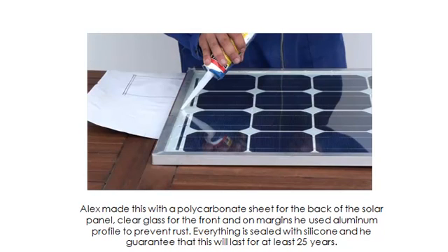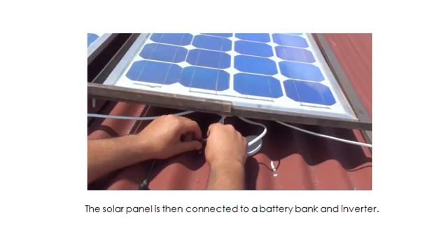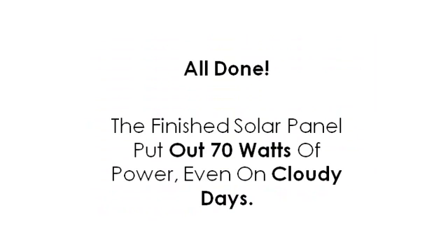Everything is sealed with silicone and he guarantees that this will last for at least 25 years. Step number five. Connect it up. The solar panel is then connected to a battery bank and inverter. All done.